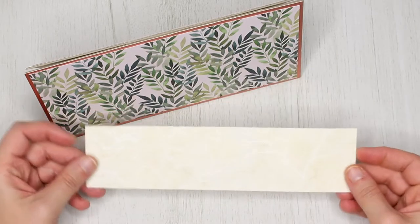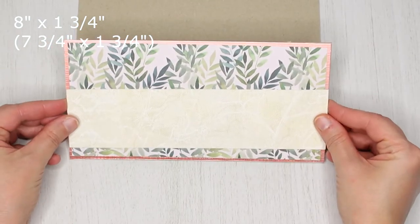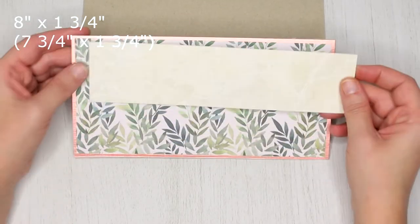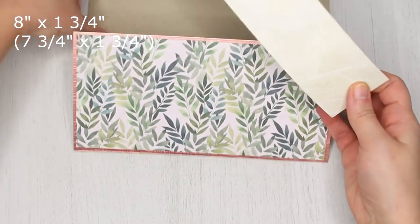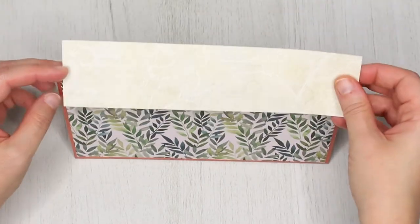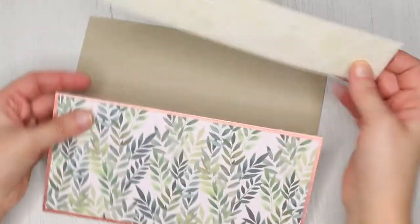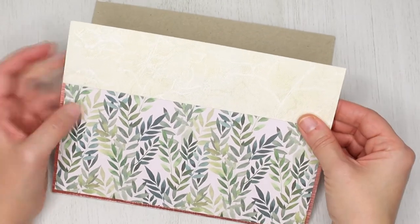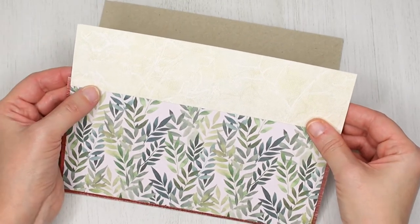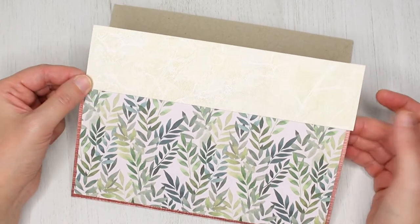Now for the top side of the calendar, take your 8 by 1 and three-quarter inch piece of paper. This one will need to be glued on top of the panels. You can leave it 8 inches long or you can adjust it to the length of your patterned paper if you wish. I will trim mine to 7 and three-quarter inches long.